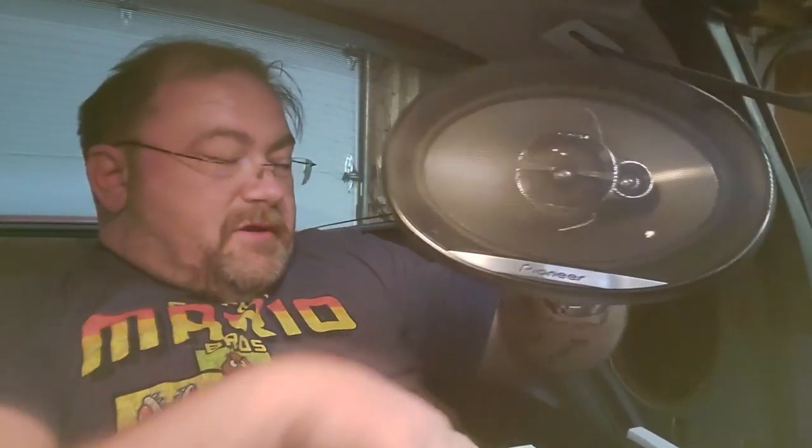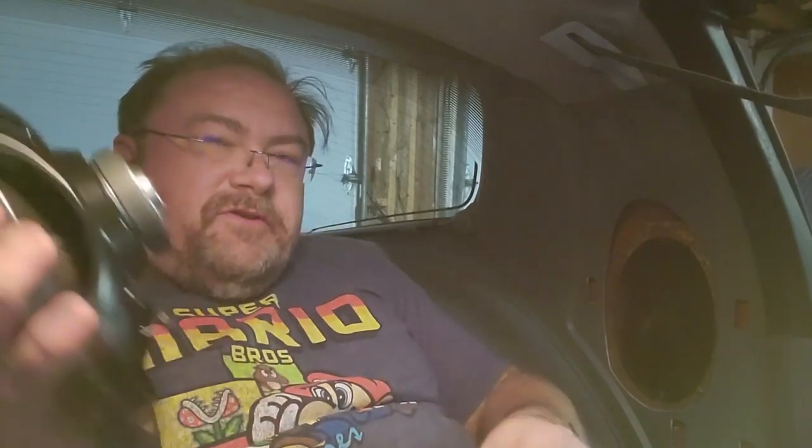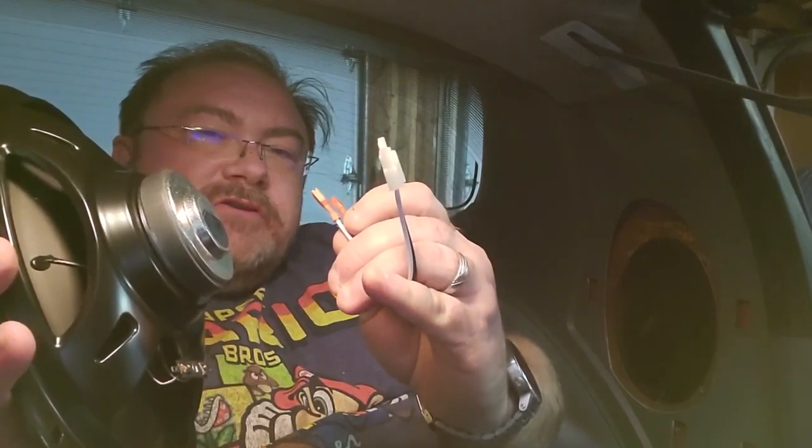Here are the new Pioneer three-way six-by-nines. They come with grills, but obviously I'm not going to be putting those in. They look pretty nice. If you don't know, when you have factory wiring, these little pigtails are extremely helpful. This end connects to the speaker itself, and this end just plugs into your factory wiring.